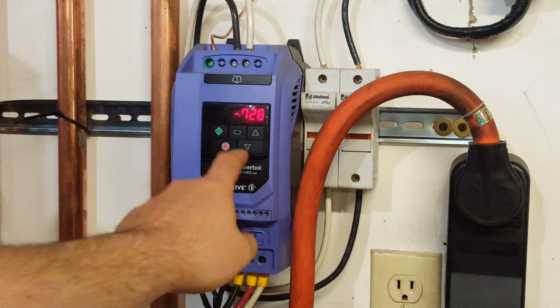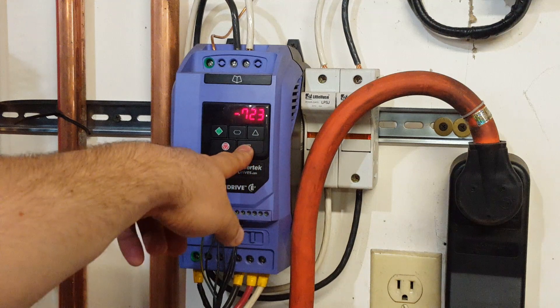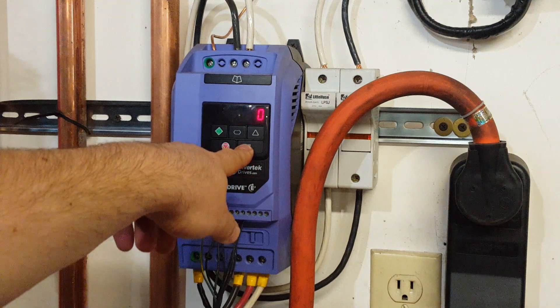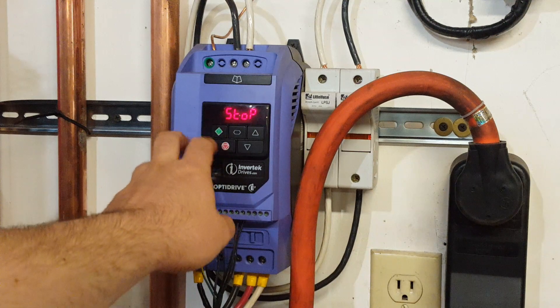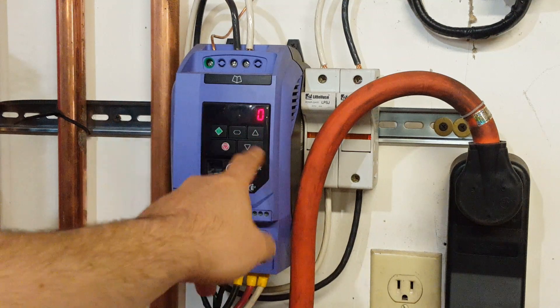Now it's going reverse. If you're going zero when you turn it on, it's just going to be at zero.